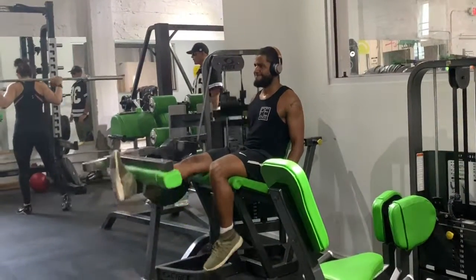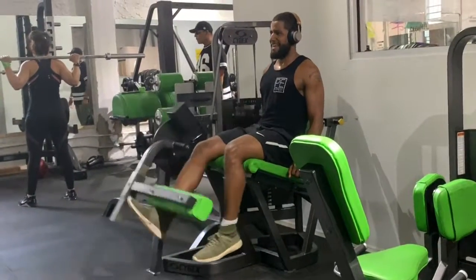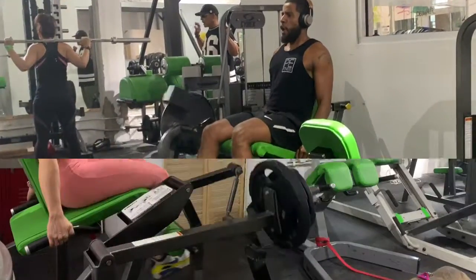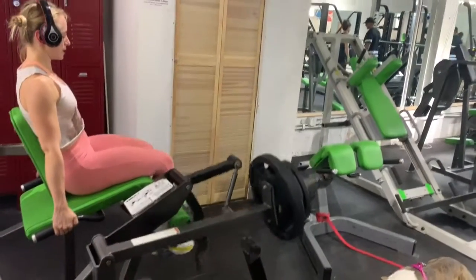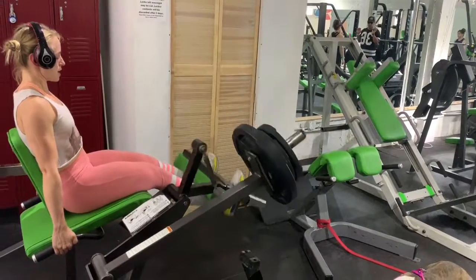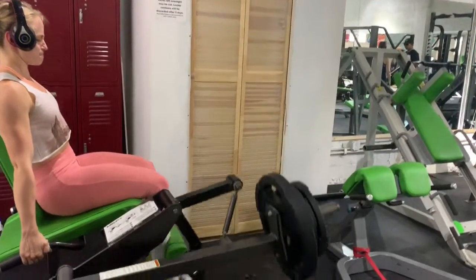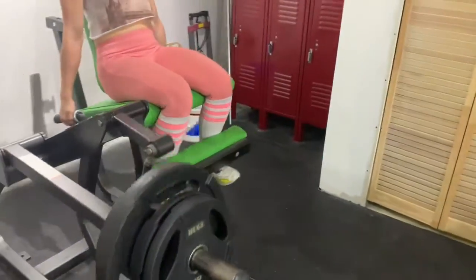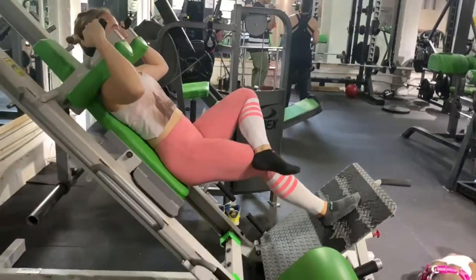After your set, you're going to go to the leg extension. On the leg extension, we're going single-single-double, meaning you do one leg at a time and then both together. It's really important to try to focus on squeezing each side evenly so that both feel as much as possible the same in terms of strength. You're going to do 10 reps of those for three sets, alternating with the goblet squats, and then move on to the next superset.